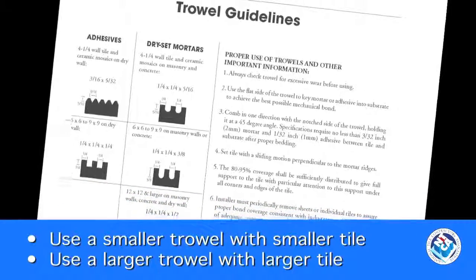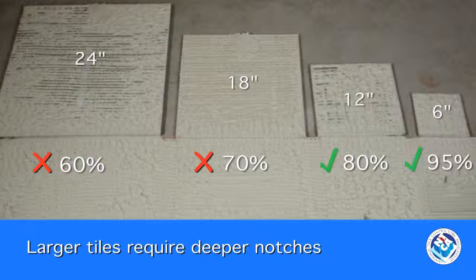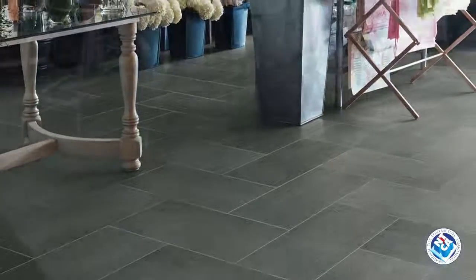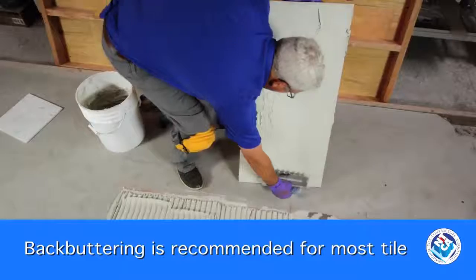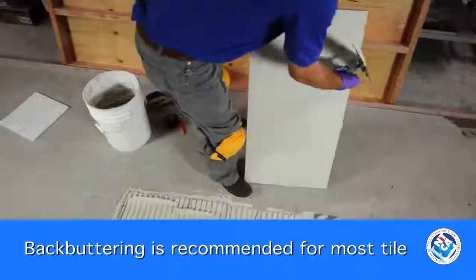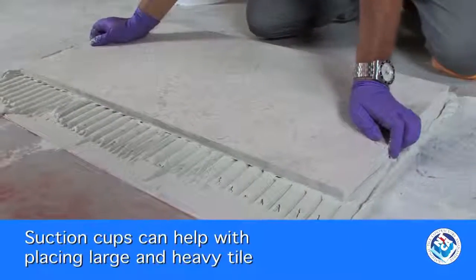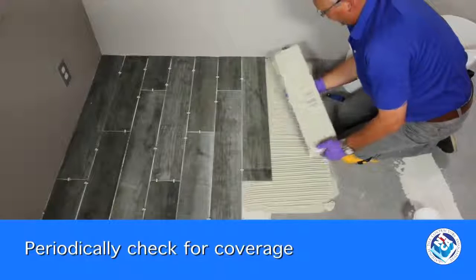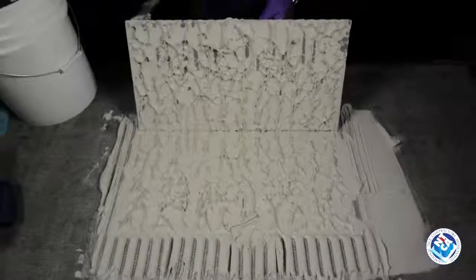Trowel size matters — one size doesn't fit all. Use a trowel that will help you achieve continuous minimum 3/32 of an inch coverage. Larger tiles most often require deeper trowels. For large format tile, glass tile, natural stone, or any tile set on exterior surfaces, back buttering the tile is recommended. Use the flat side of the trowel to get an even coat of mortar and fill all the spaces in the surface. To finish, set the tile firmly and move it backward and forward across the trowel ridges about a quarter to a half inch, perpendicular to the ridges, without moving in the opposite direction or twisting the tile. When you first start setting and then periodically throughout the installation, remove a tile and check for coverage — ridges should be collapsed and you don't want the tile or substrate to be missing mortar.